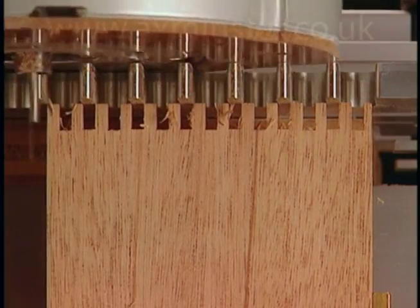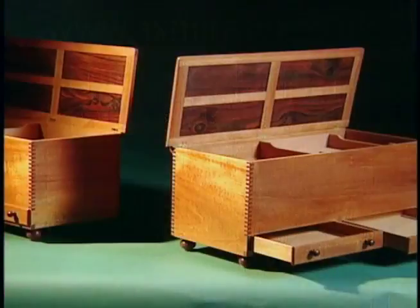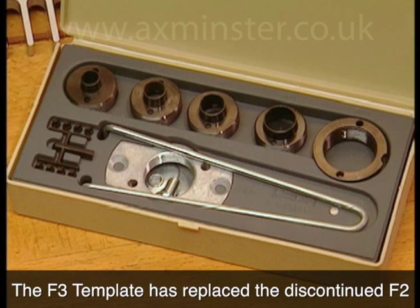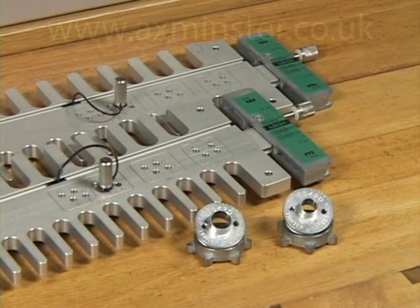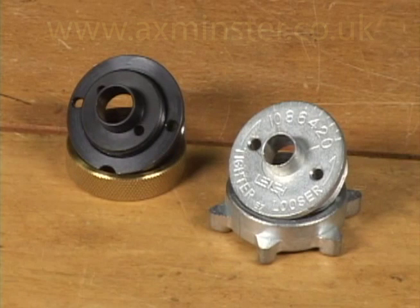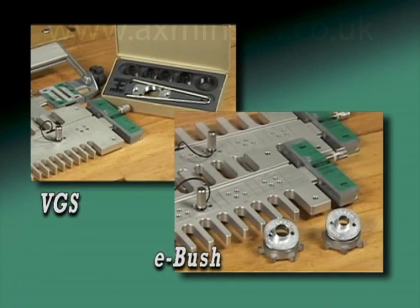No other box jointing method produces the range and precision of Lee Finger Joint templates. What makes Lee box joints perfect? On the F2 and F1600, it's the patented Variable Guide Bush System, the VGS. On the F18 and F24 templates, it's the unique patented Lee e-bush, elliptical guide bush. Routing finger joints that fit perfectly across the width of the joint shouldn't be a problem, but it has been. It was this fit problem that led Lee to invent the variable guide bush system, and more recently, the Lee e-bush. No other box jointing system provides the necessary precision for consistently perfect finger joints.